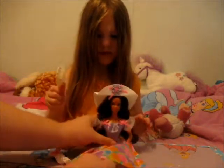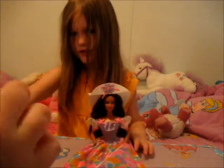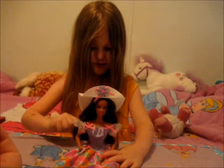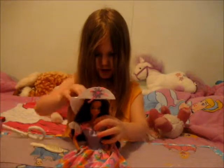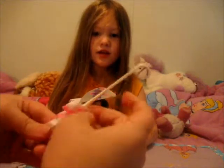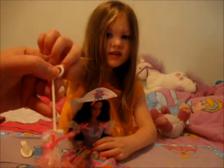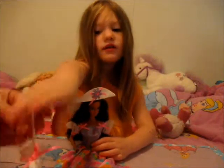I like her because she's really pretty. And this is her little umbrella. It's more for just looks than anything else. But it's got a real pretty bow on it and the place to put her hands. That's the umbrella.